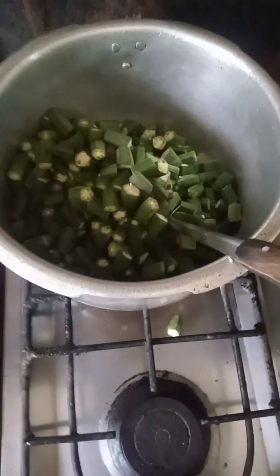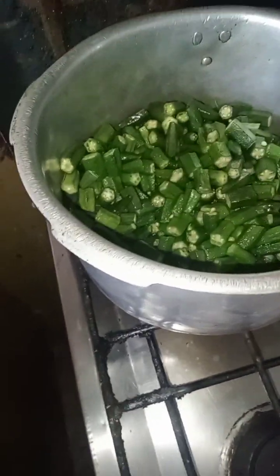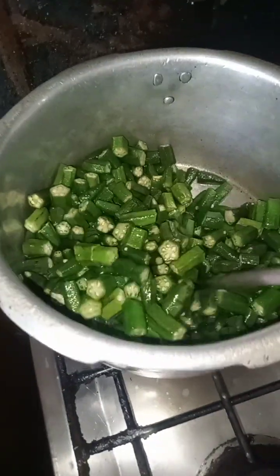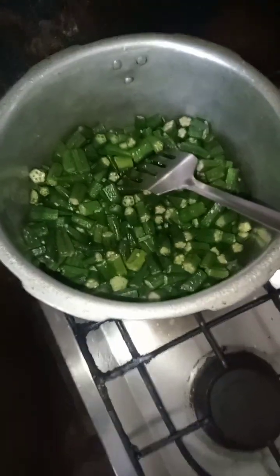Cut the rice and cut the onion, cook the pan and stir it. Add summer seasoning and cook over the water, add the rice and cook the rice, then wash the rice.